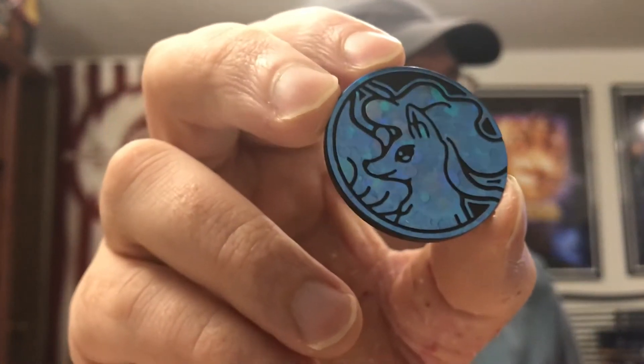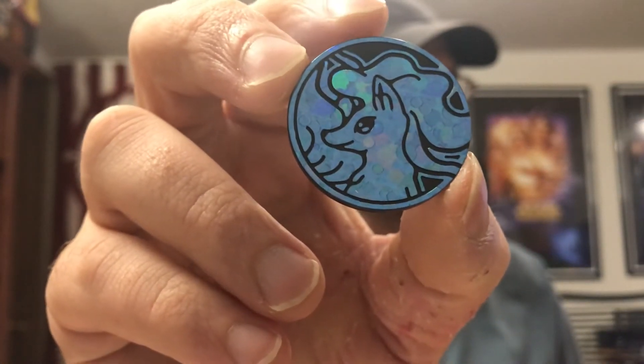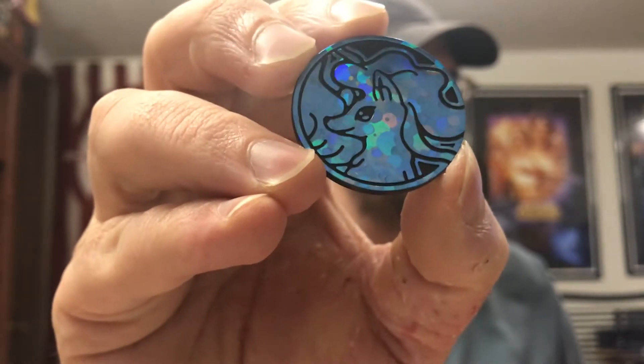We have a coin. In this case it's the Alolan Ninetales, with a kind of shiny bubble effect to it. A nice looking coin.